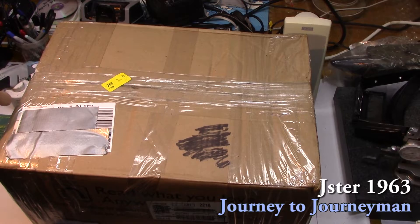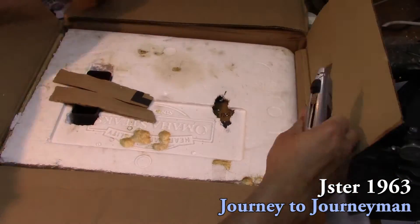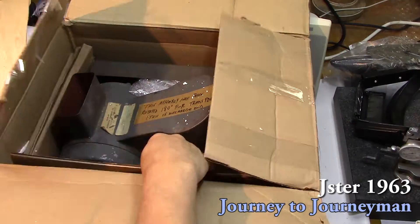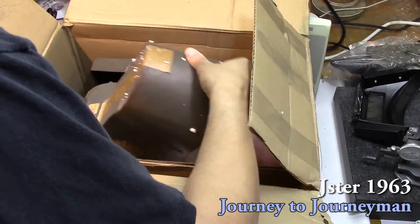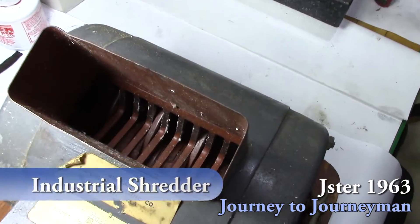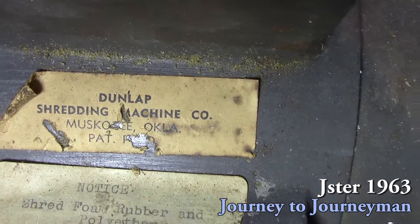About a year and a half ago, a viewer of mine asked me if I could use something that he saw at a garage sale or some sort of auction. I said sure. Basically what it is is an industrial shredder. He saw me trying to shred up those milk jugs to make the HDPE stock, so all he wanted off of it was the motor. He offered me the shredder and I said sure. It's an industrial one by Dunlop Shredding Machine Company.